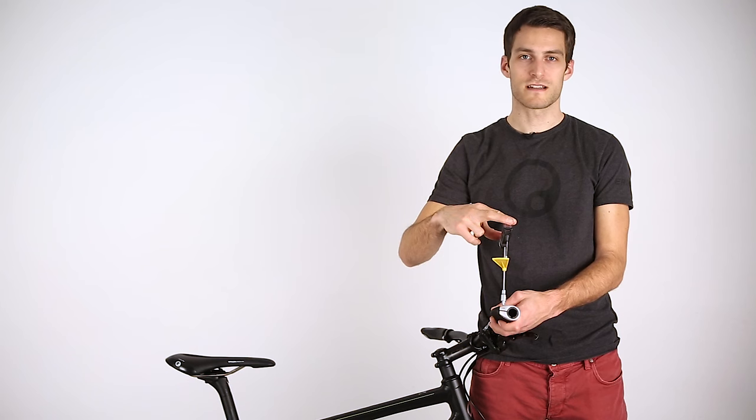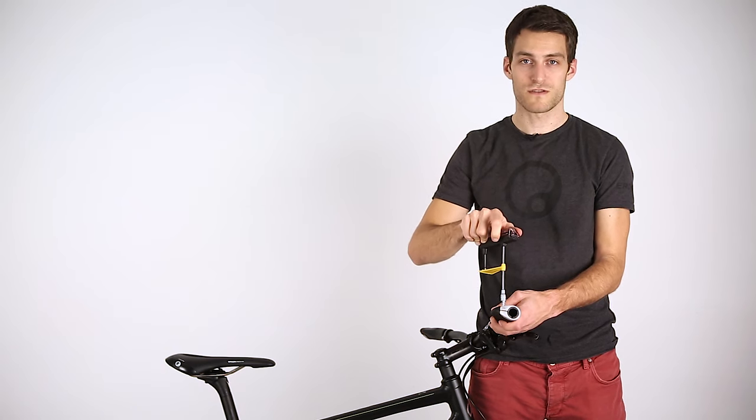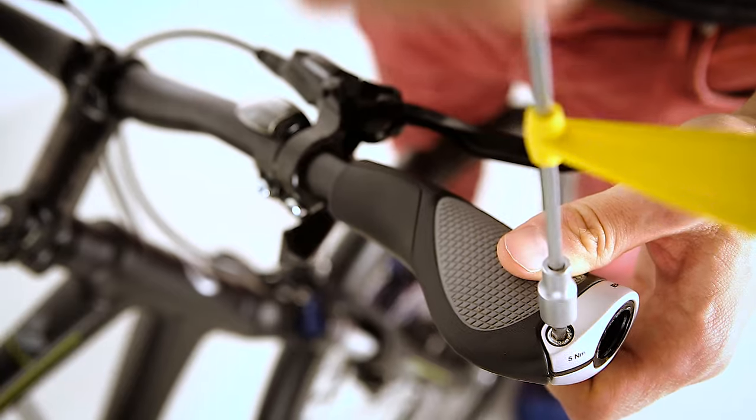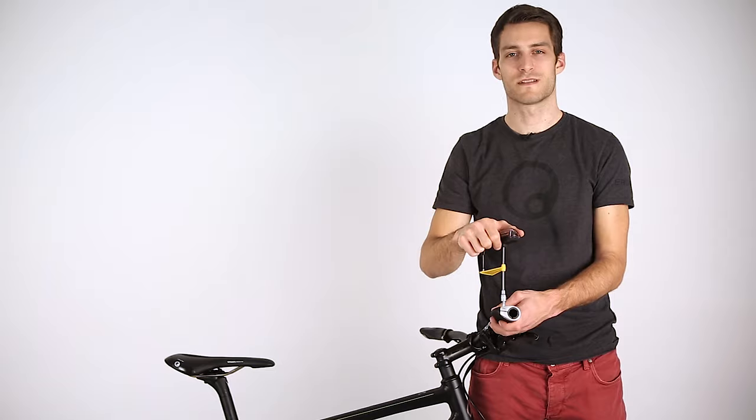When the correct setting of the grip has been found, tighten the screw of the clamp or bar end to the specified torque. The correct torque can be found in the installation manual as well as on the grip clamp or bar end. Be careful not to over-tighten.